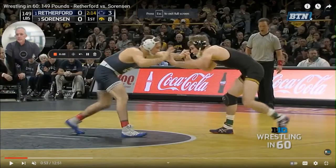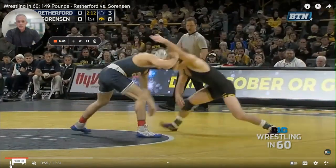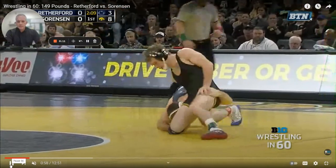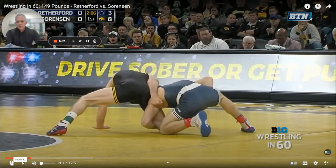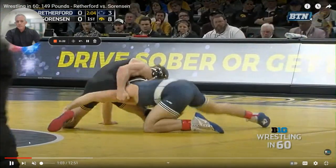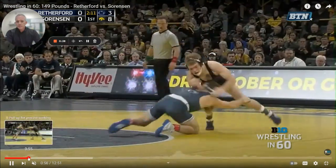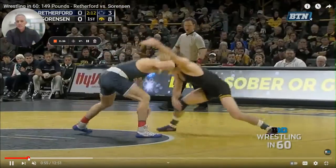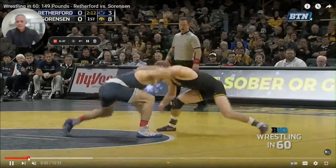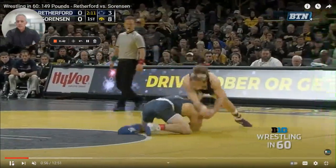The technique we're going to talk about today, we're just going to call it the Rethford finish because he does it so well, and on some really high-level guys in the highest situations. You can see he goes left hand on the knee, right hand on the ankle, and then he's going to shelf it on this right leg right here, lift it up, and then go for this back leg. Notice how Rethford just continues to go, high legs over with that right leg, continues to look for angles, and really what he's doing is he's getting behind his opponent.